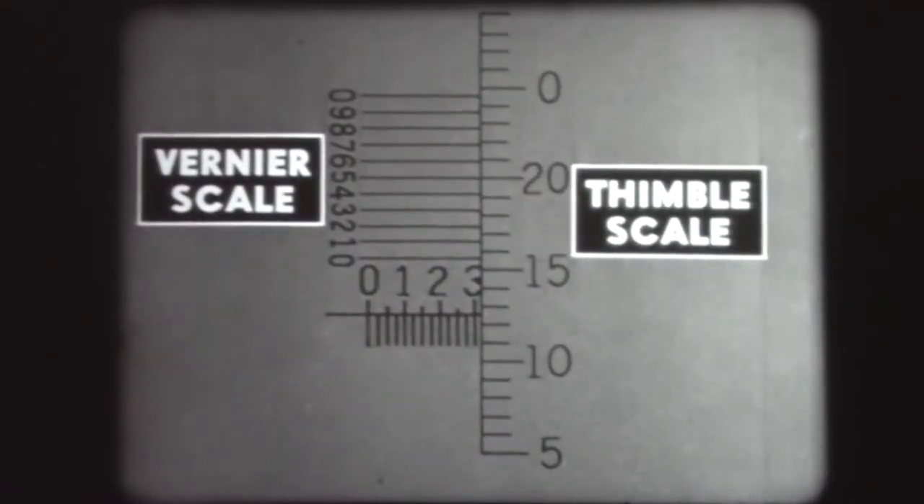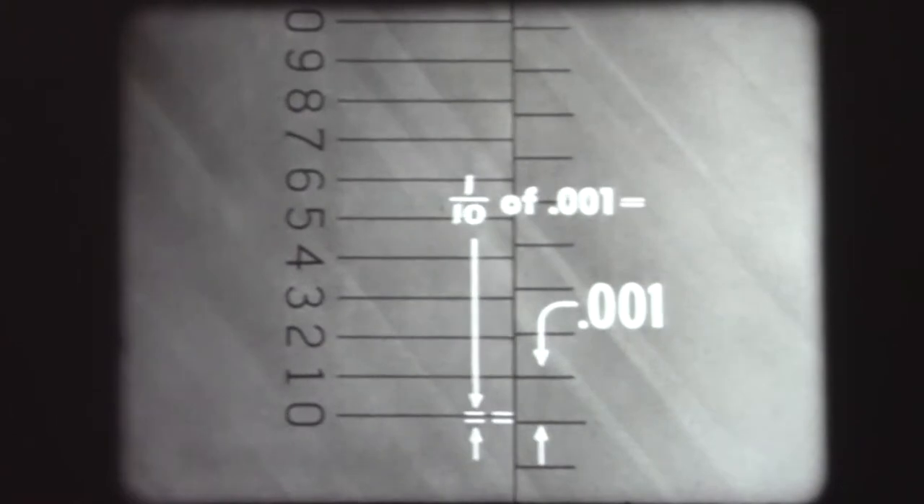Returning to the diagram of the Vernier scale: since each scale division on the micrometer thimble represents one one-thousandth of an inch, setting the number one mark on the Vernier opposite the nearest index on the thimble scale shows a difference at the zero Vernier index of one-tenth of one one-thousandth, or one ten-thousandth of an inch. The reading in tenths of one-thousandth of an inch is always done by finding the Vernier index which lines up with any graduation on the thimble scale. Read only the Vernier number to determine the reading in ten-thousandths.